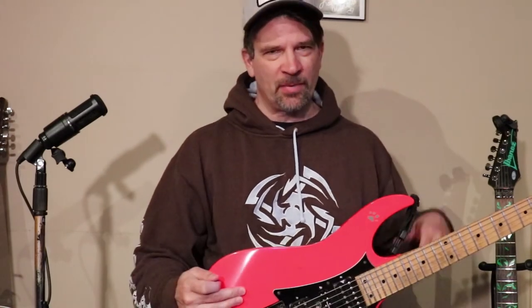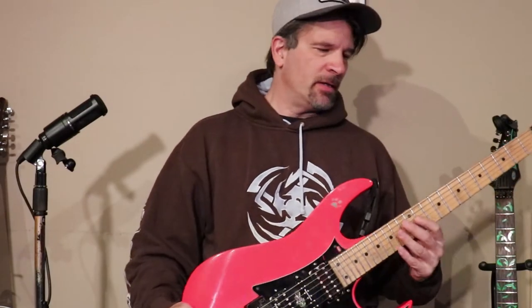Welcome back. In the first section we learned basically what arpeggios are — major, minor, diminished — just the basics and ways to get started incorporating them into solos. In this part we're going to look at certain players' arpeggios that they've come up with through the years. They're pretty awesome, and some of them are pretty hard. We'll start out with Paul Gilbert — I have two of his.